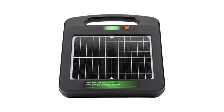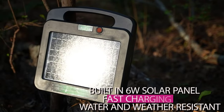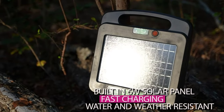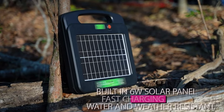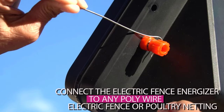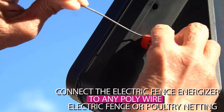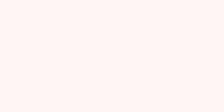Our electric fence charger is fully automatic, self-sufficient operation. Will recharge itself with minimum sunlight and daylight with a built-in 6-watt solar panel for fast charging. Totally water and weather resistant. Easy installation with earthing rod and cable connectors provided. Connect the electric fence energizer to any standard polywire, electric fence, or poultry netting to create your electric fence, as well as to an earthing rod in your ground.